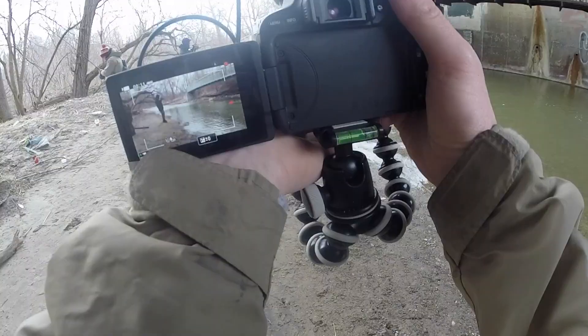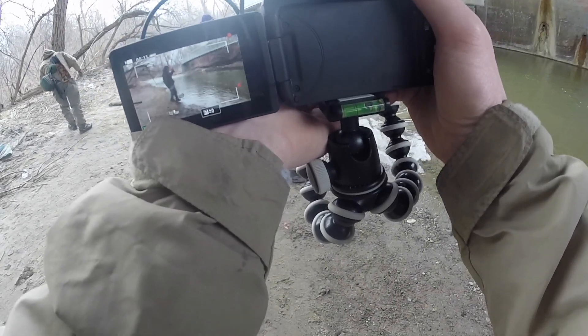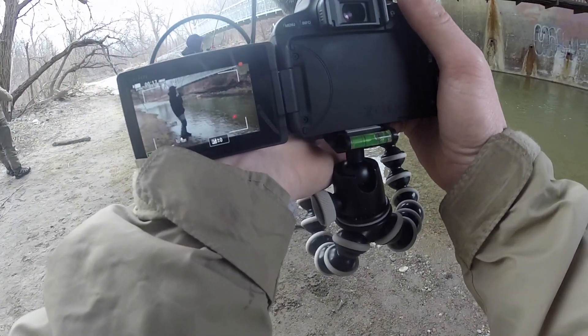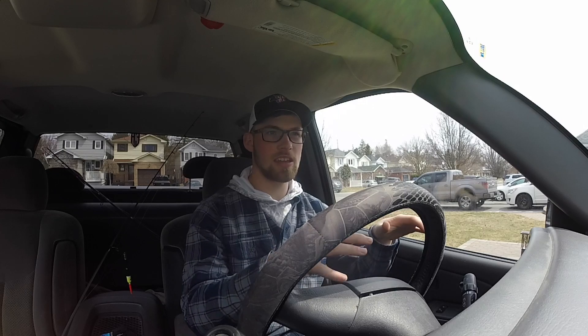Matt's hooked up. I've gone out a couple other times with Matt as well as my buddy Dan. You'll see I'll put a couple clips in here from different parts.